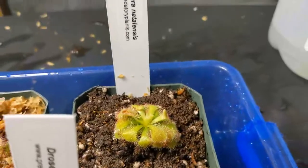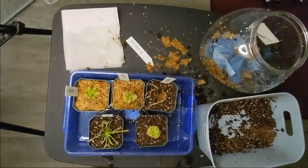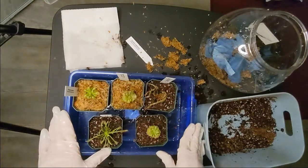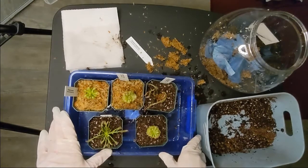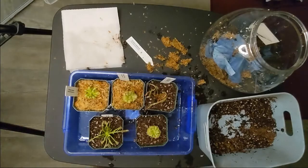I'm actually going to start with only six hours of light first, just because these plants have been in the dark for several days. Then I'll start adding one hour every day until I get to twelve hours. From there, I'm just going to continue providing that amount of light and enough water to keep the soil always moist.